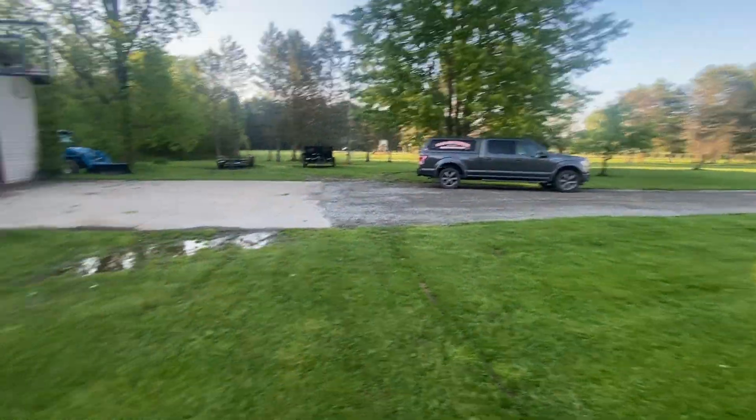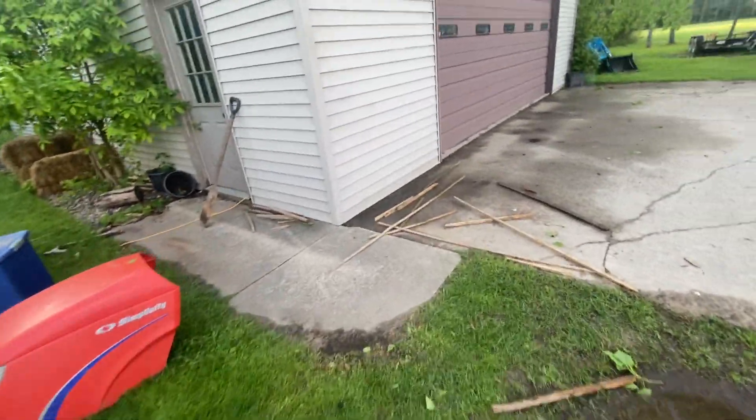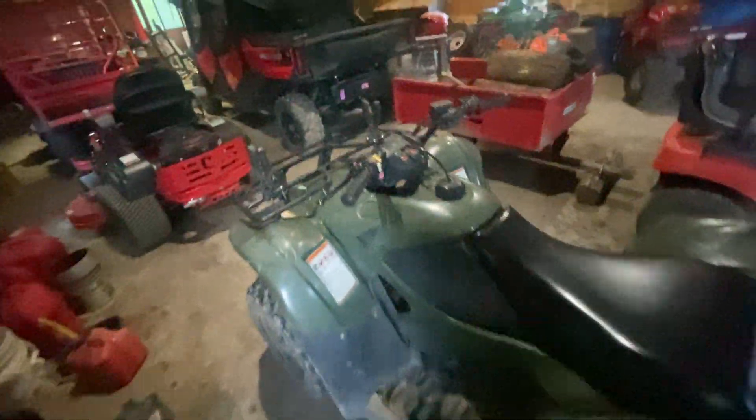Famous work truck over there. Tractor. Gonna get the famous Simplicity out. I don't want to get stuck with the Simplicity, so never mind. We're not going to take that out. We are riding the Honda Rancher 420.